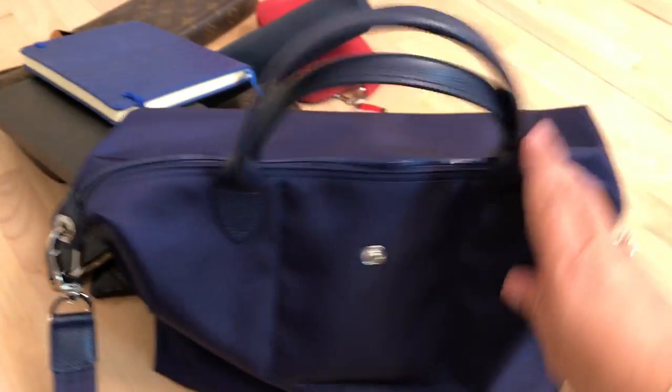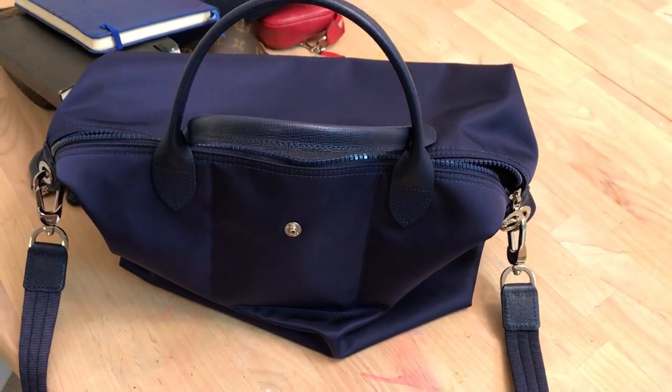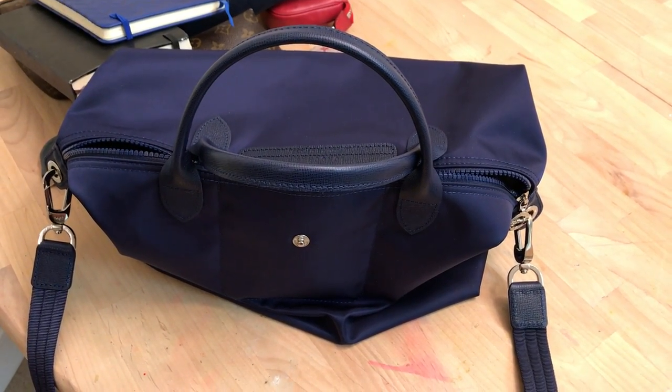I highly recommend this bag. I'm going to get another one — I want one in the large now. I have this medium which, as I said, is the same size as the large Le Pliage. I'd love to get more subscribers, so please give me a thumbs up. I hope you're doing well — take care!